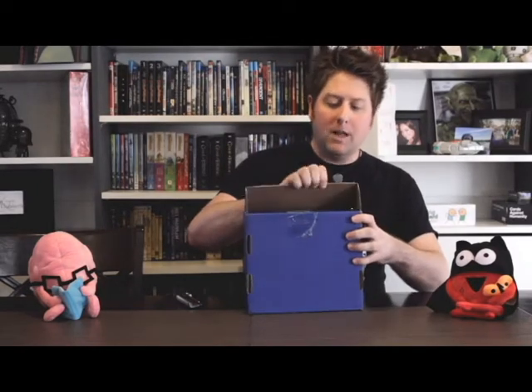Hi guys, Tom Savage here. I'm just putting together a little unboxing video for you of my Organ Attack game from the Awkward Yeti. This is actually a really cool piece — I waited for a while because I actually had a small part in the development of this game.